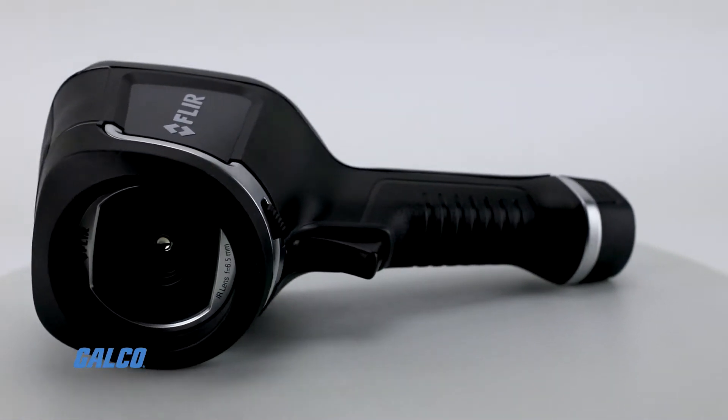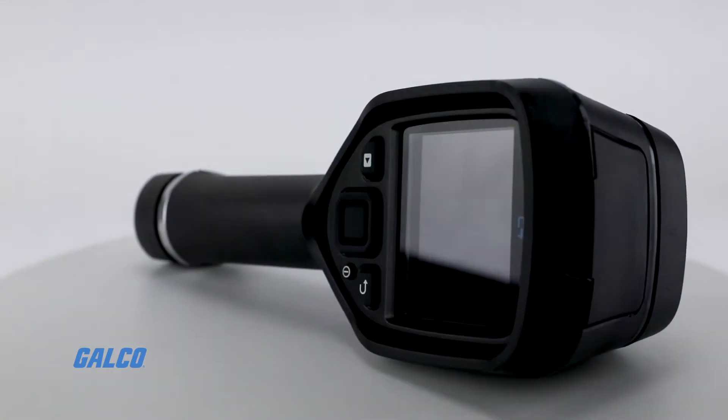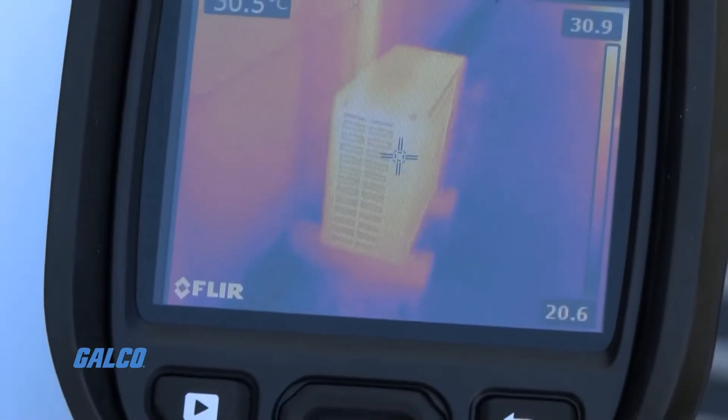These fully automatic and focus-free cameras are lightweight, weighing just 1.2 pounds, and can withstand drops over 6.5 feet. They also come with an IP54 enclosure that helps protect against dust and water.